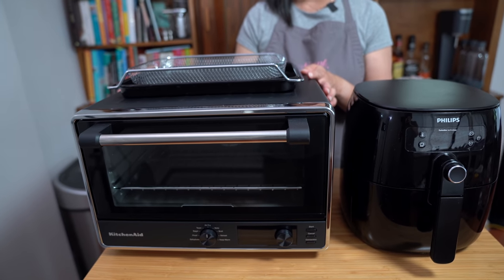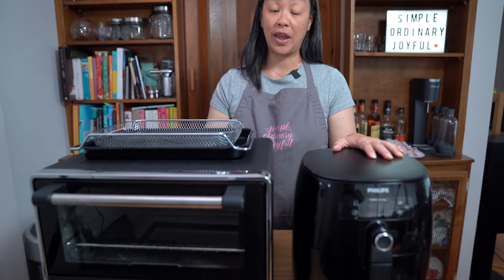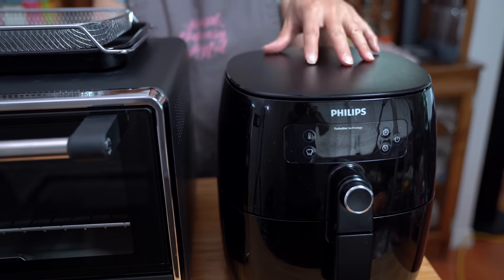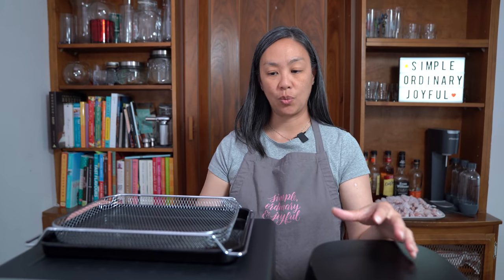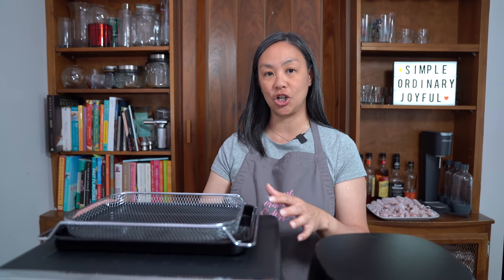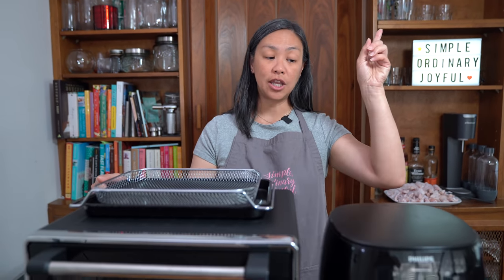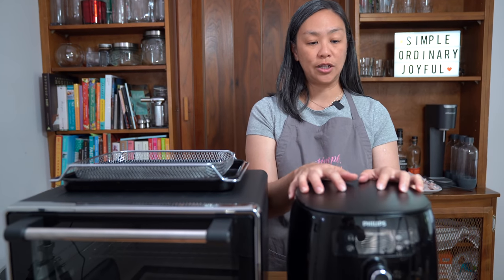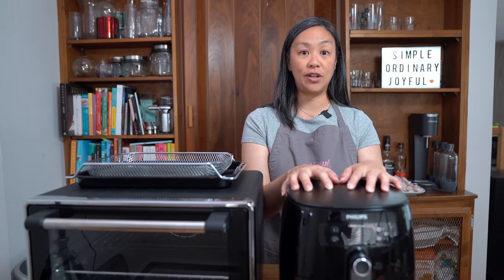Because our toaster oven died, we recently picked up this KitchenAid toaster oven air fryer, also because I wanted more capacity air frying. The Philips has been great, but I've been finding for our family that I have to do batches in the Philips, and it just takes forever to air fry food when making dinner. So I'm really hoping the KitchenAid will do just as good a job in one big batch. If you want more details, we did an unboxing video you can check out, and we also did a chicken wing showdown against the Tifol air fryer when testing the Philips.